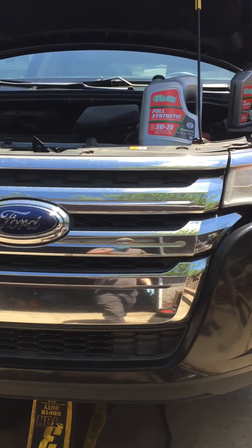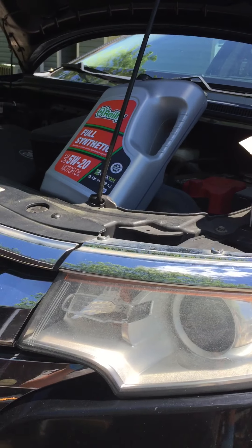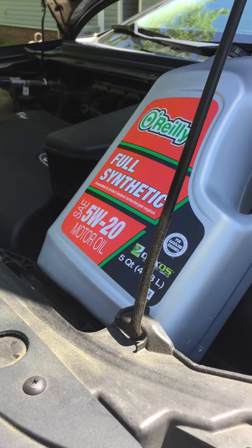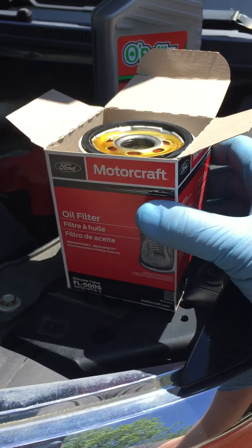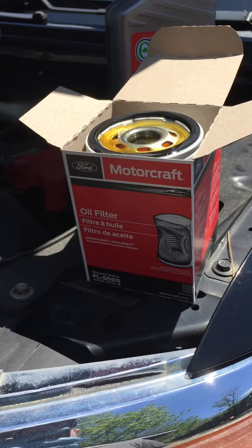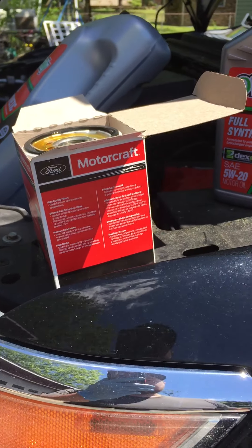Howdy, FastForce 289 back again and today I'm going to be changing the oil in my mama's 2011 Ford Edge. It takes 5W20 full synthetic and a FL500S Motorcraft oil filter. I use Motorcraft because everything else is shit. I always use Motorcraft on Ford, just a preference.